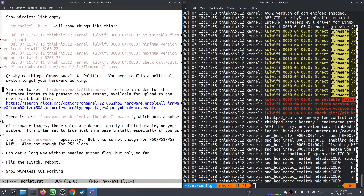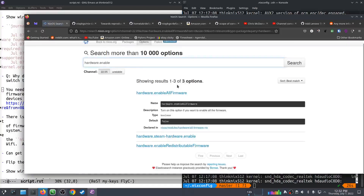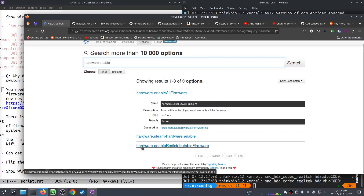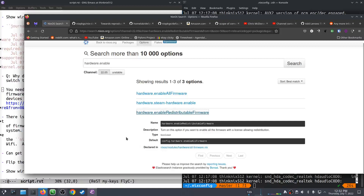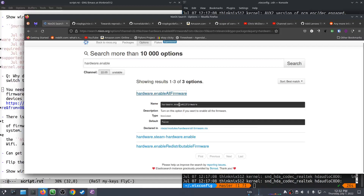There is a setting called Hardware Enable All Firmware. There are actually two settings. There's Hardware Enable All Firmware — turn this option on if you want to enable all the firmware. That is some succinct documentation. And there's also this other one called Hardware Enable Redistributable Firmware, which will enable a subset of firmware that is deemed legally redistributable. In our case, I'm not sure where it downloads the stuff from when you enable all firmware, but it does — it gets it, it goes and grabs it.